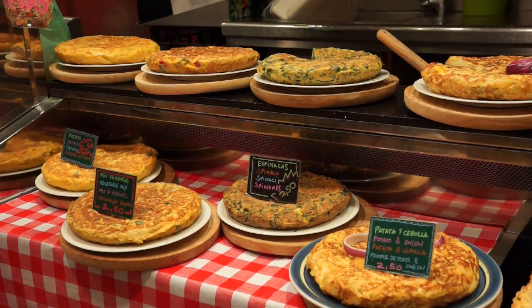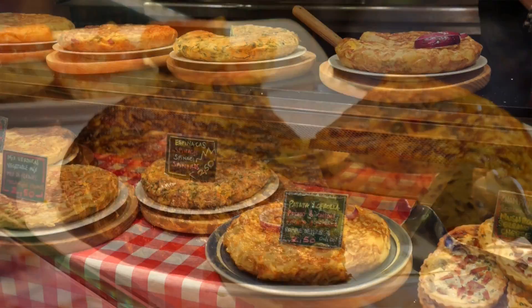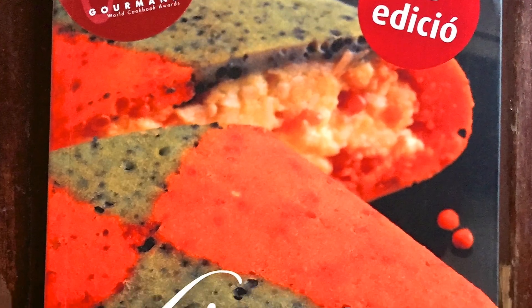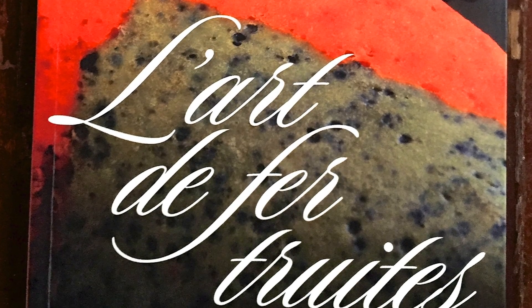We had our tortilla at the markets in Barcelona, just off Ramblas. They were everywhere around the markets and we found them in different stalls with different flavours. In fact, there is an entire book of tortilla flavours that you can have. It's quite incredible.